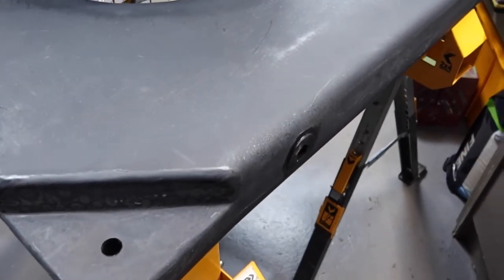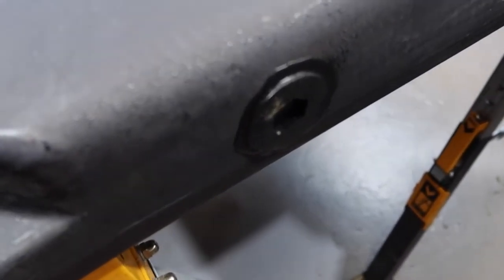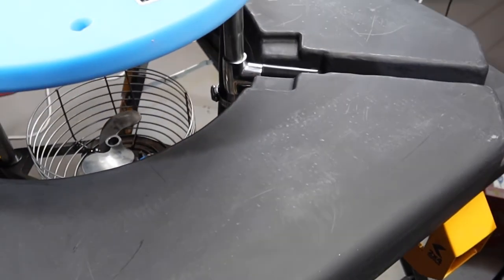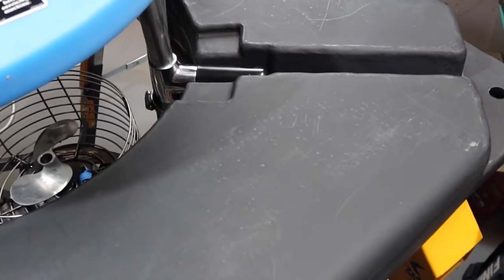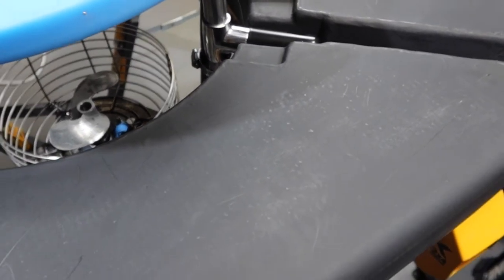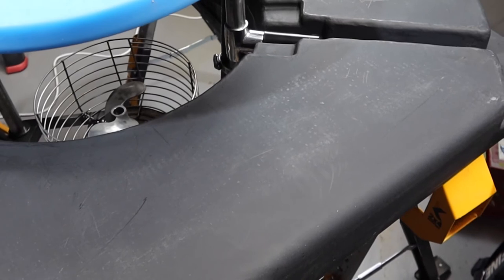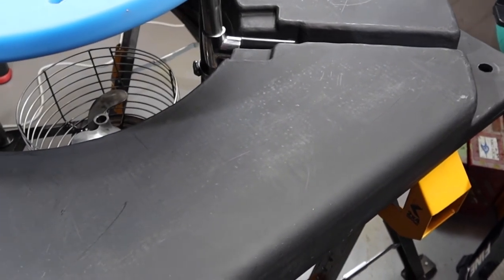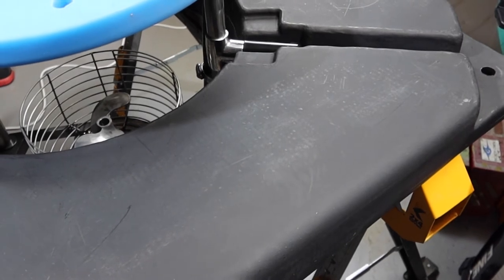It's actually foam filled — there's a little plug where during manufacture the float itself is not left hollow but is filled with polystyrene. That essentially makes it unsinkable: even in the highly unlikely event that something puts a hole in the unit, it's never going to sink because it's filled with foam. It's also UV stable.